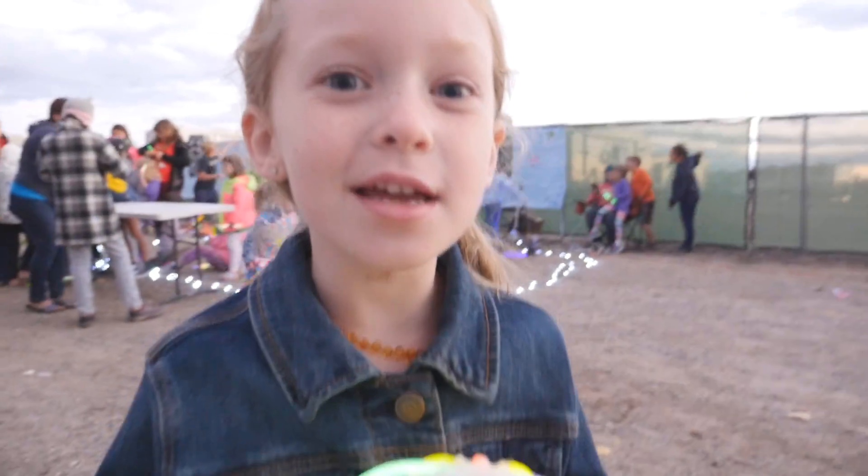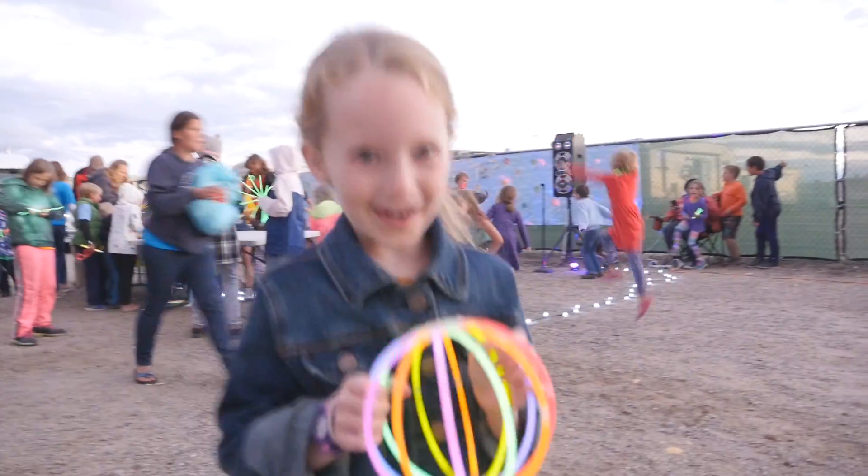It's going to be a glow stick dance party and it's so fun. Go dance!